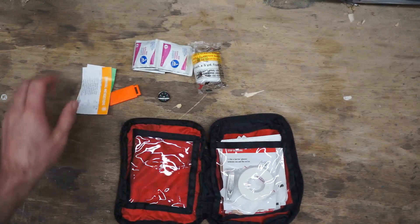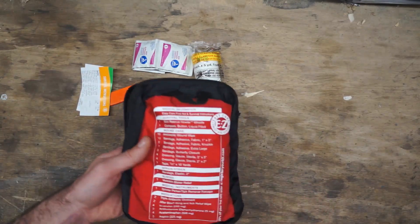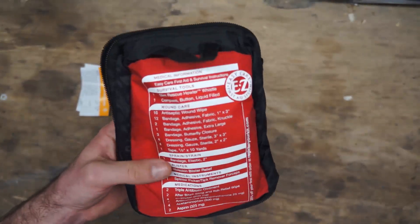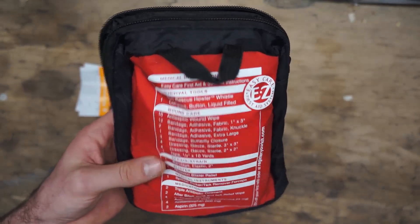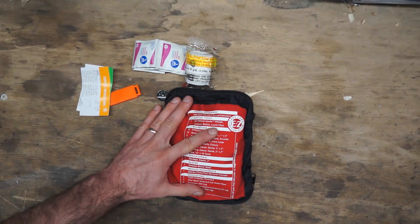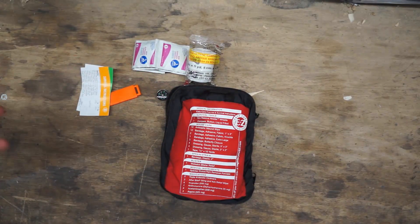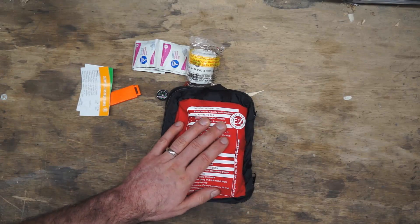That's all that's in here. It's a fairly minimalist kit, ready for one to two people. It's good in terms of quantity for minor cuts, scrapes, bumps, and bruises, but that's really about all it's good for. If you're looking for more advanced care for traumatic bleeding or broken bones, this is not the kit for you — you really need something much more comprehensive.